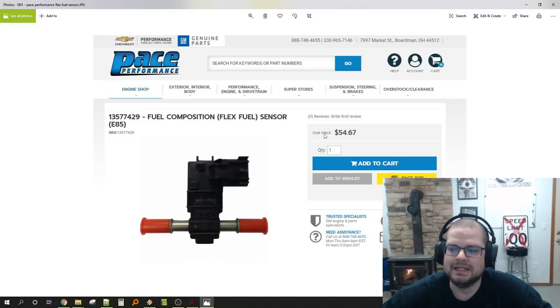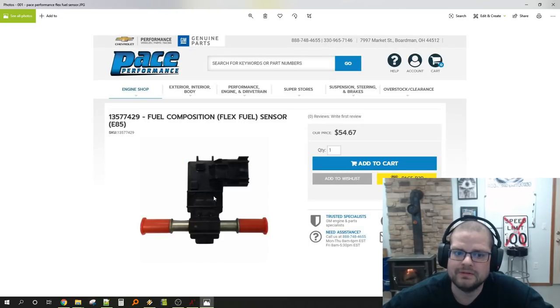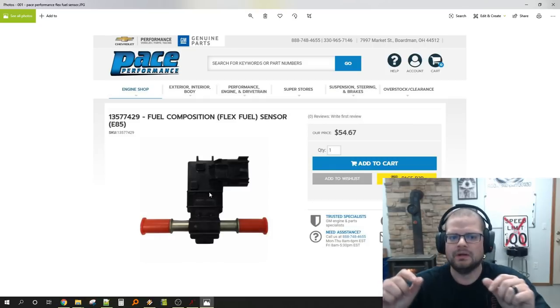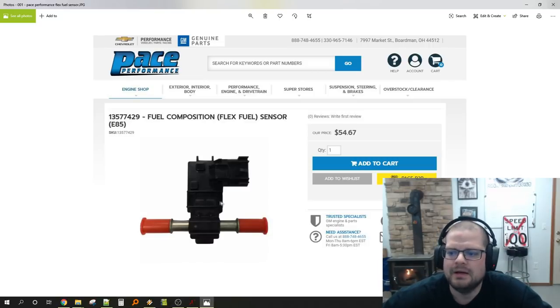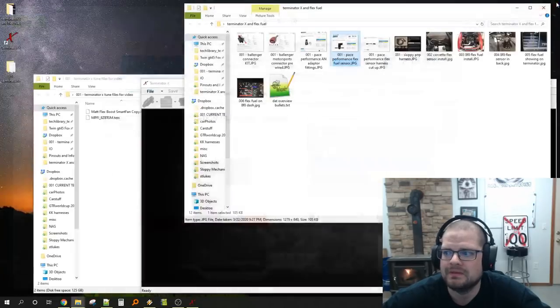The sensor comes in three sizes. This is the smallest one and that's why I recommend it. You can get one with super long barbs or a medium one, but the small one is everyone's best bet in my opinion.